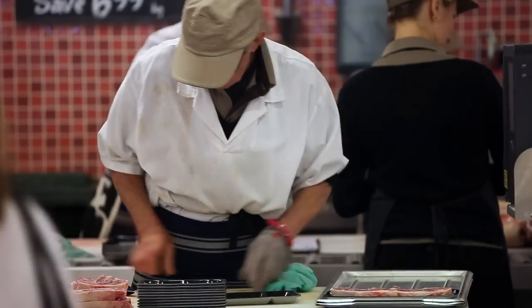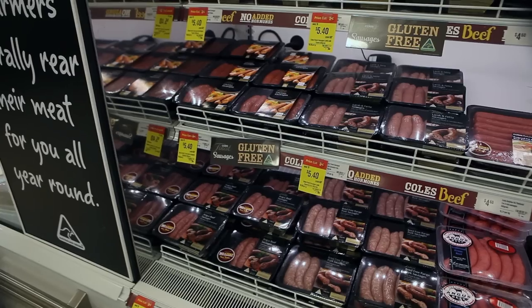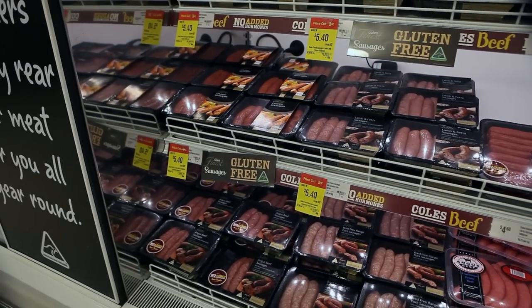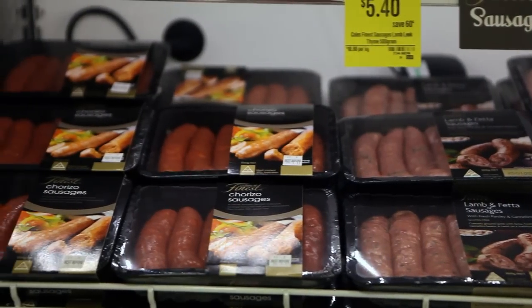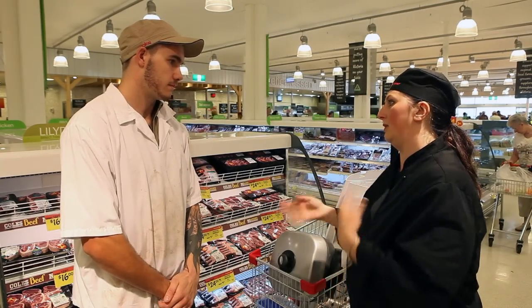Ask at the service desk for the department manager. Negotiate with them a location in-store where you can set up the demonstration unit close to the product and where there is access to power.